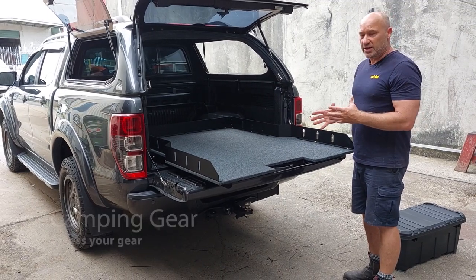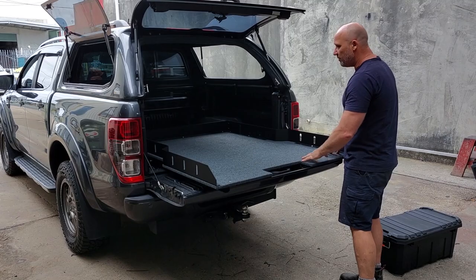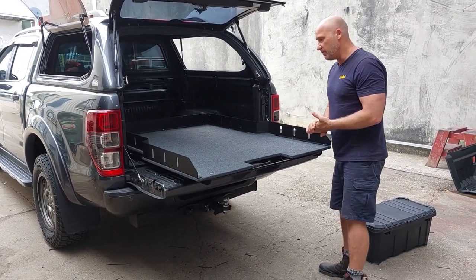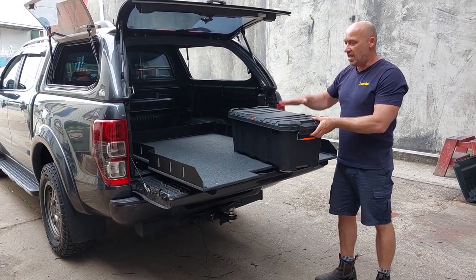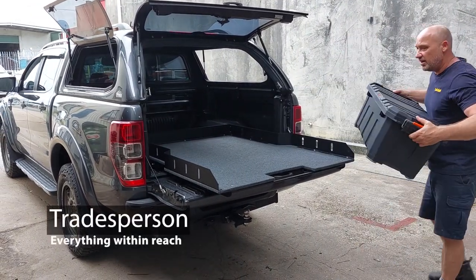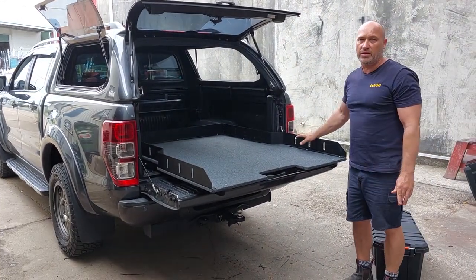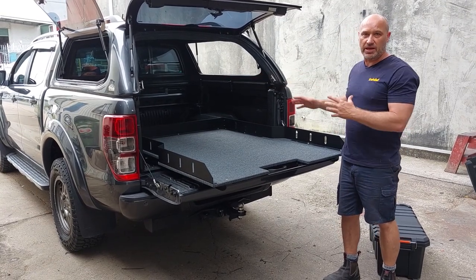It gives you a bit more volume than a set of drawers — a set of drawers has a frame around it, but this has a lot more versatile space and you get a lot more liters of volume. You can use tubs to stack and sort your gear, and when you're not using it you've got all that space available, whereas a set of drawers can sometimes cut your tub in half when you want to put something large in the back.